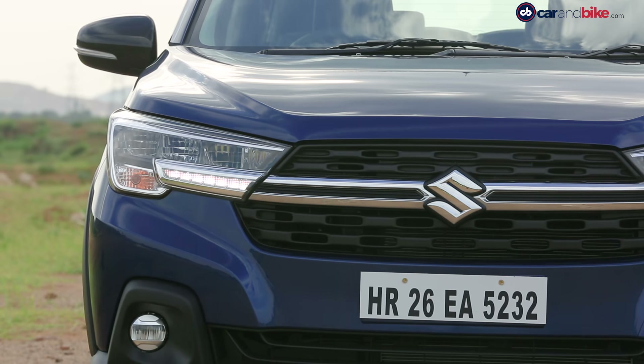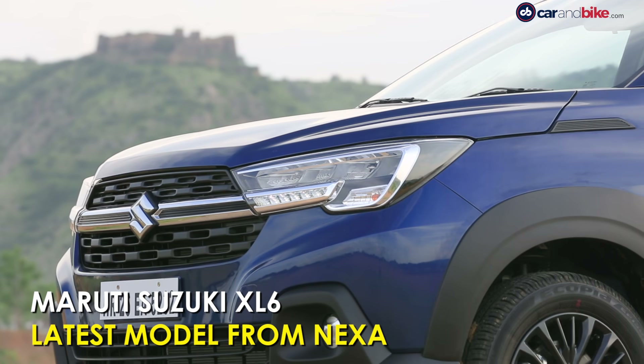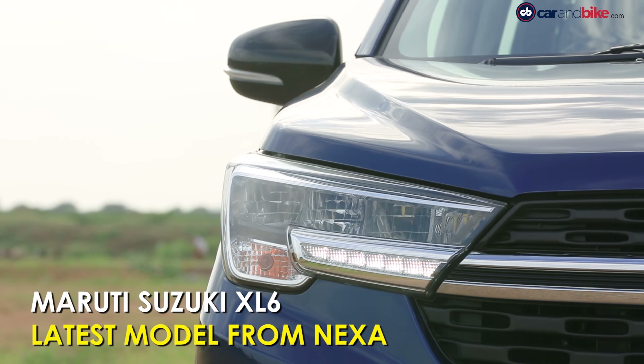The Maruti Suzuki XL6 is a new concept from the market leader. While others have tried to take on the MPV space at two ends — value or sheer size — this is the first compact yet premium offering in the segment.